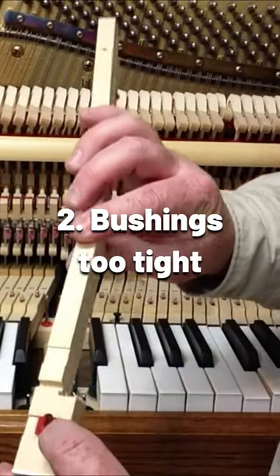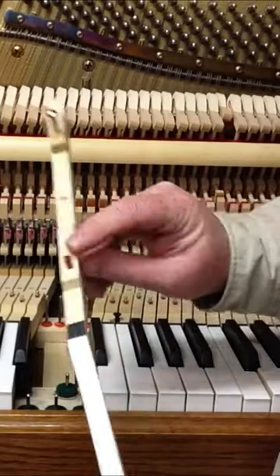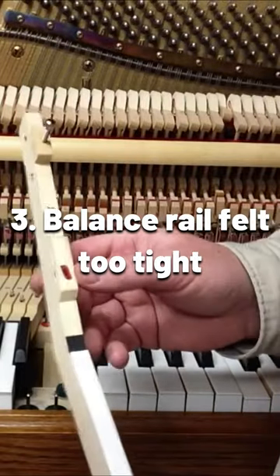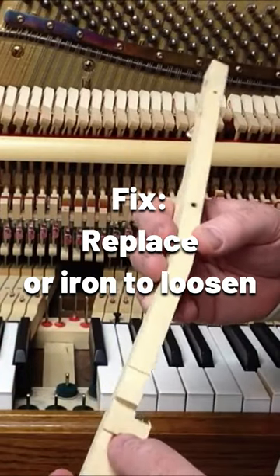It could be this bushing right here — it could be tight, so sometimes that needs to be replaced. Or it could be that the balance rail felt is too tight; you may need to replace that or just iron the felt to make it looser on the pin.